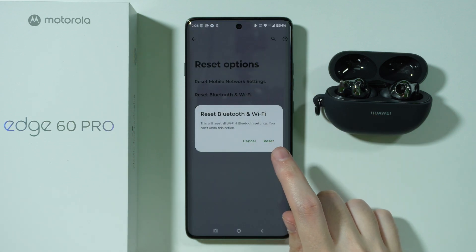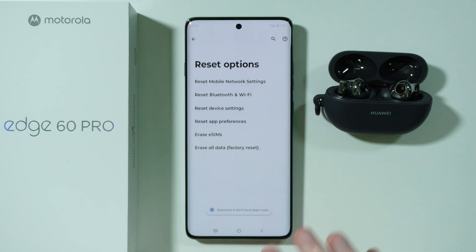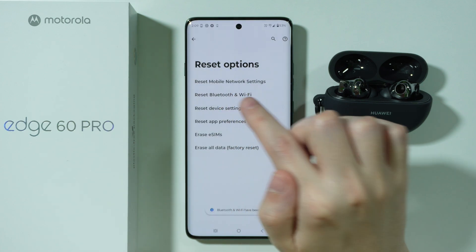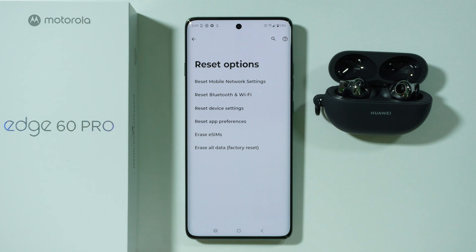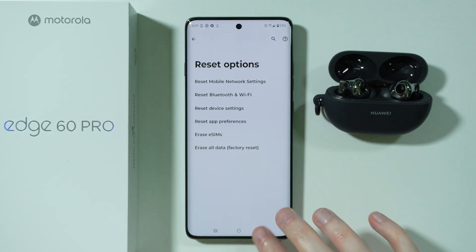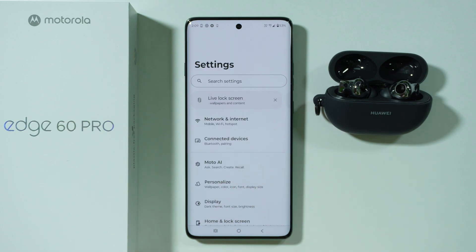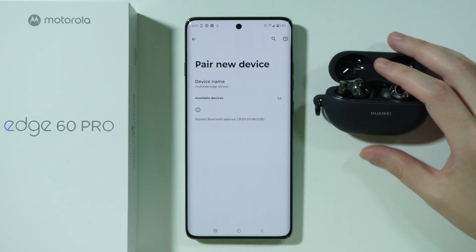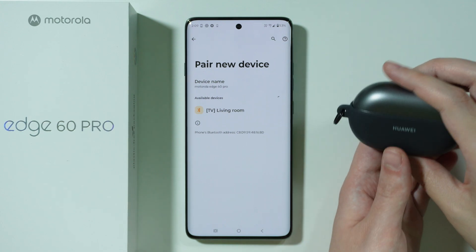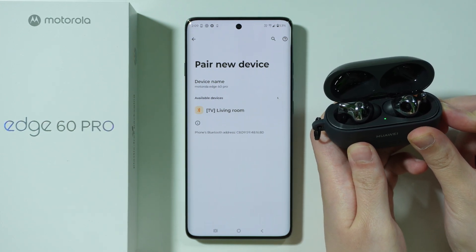Unfortunately, we cannot separate Bluetooth and Wi-Fi. If you decide to reset, you will reset both settings, so remember to not only reconnect to your Bluetooth devices but also to your Wi-Fi networks because they will be lost. Once we reset, go back to connected devices, go to pair new device, turn your Bluetooth device back on, and put it into the pairing mode again.